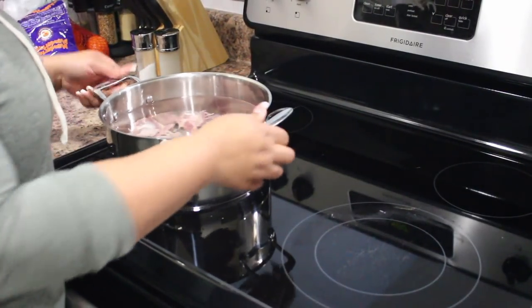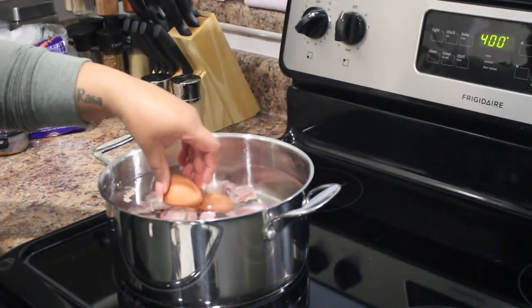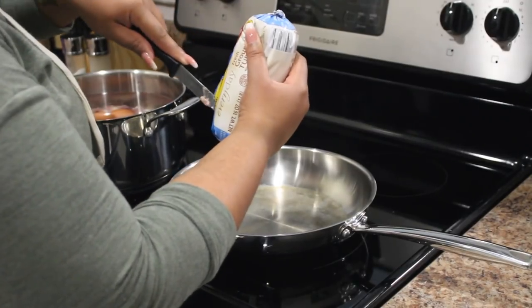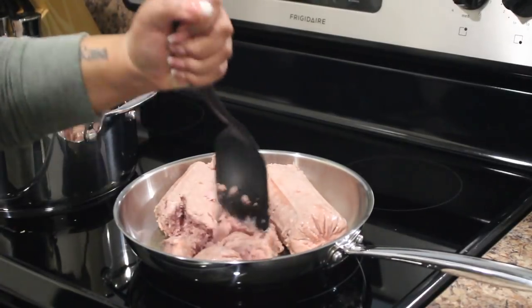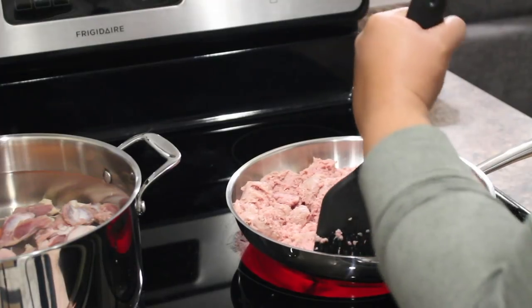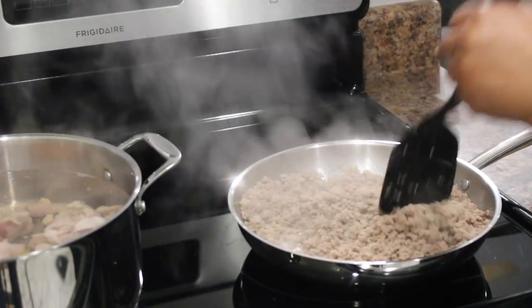I'm putting the chicken hearts on the stove and adding the eggs on high. While I'm waiting for the chicken hearts to start boiling, I'm going to go ahead and start cooking the turkey meat. We're just getting it cut open and dropping it in. I like to make sure I get the ground turkey as finely ground as possible, so I spend a lot of time smashing it and breaking up the big chunks.